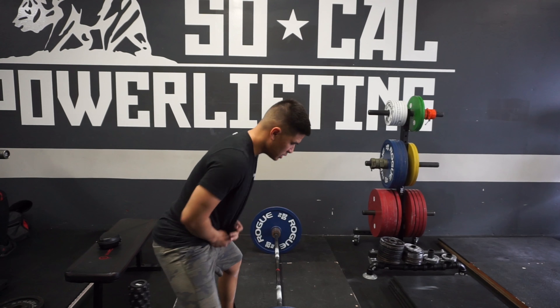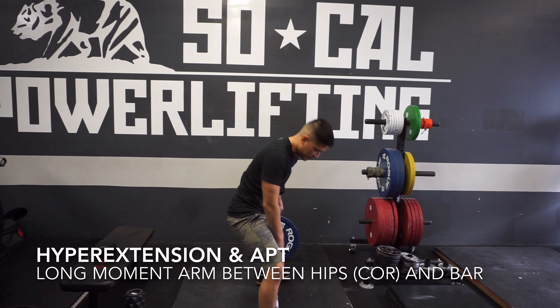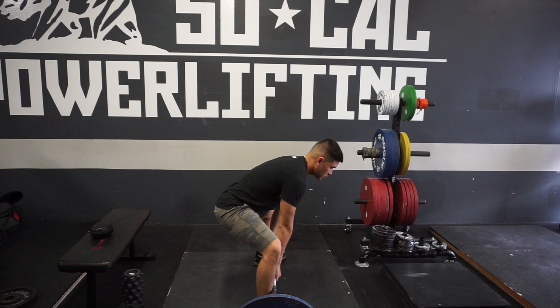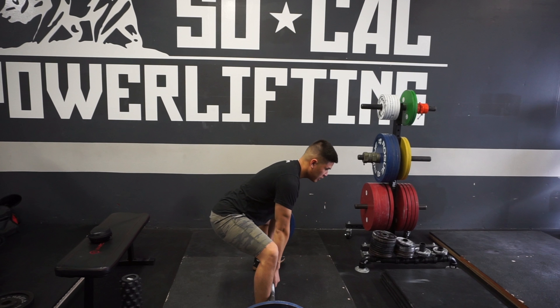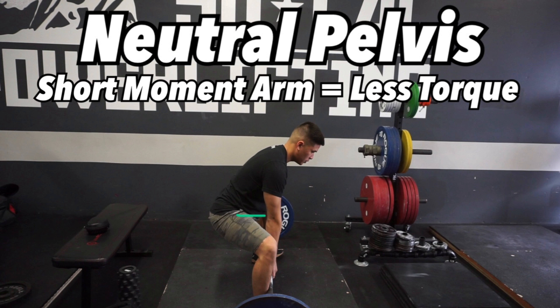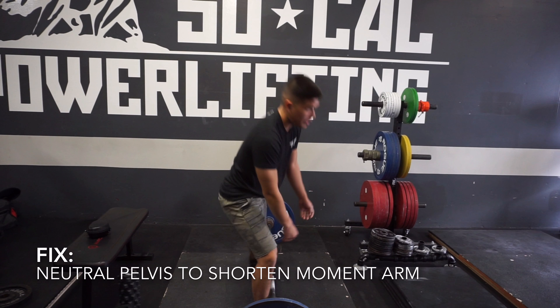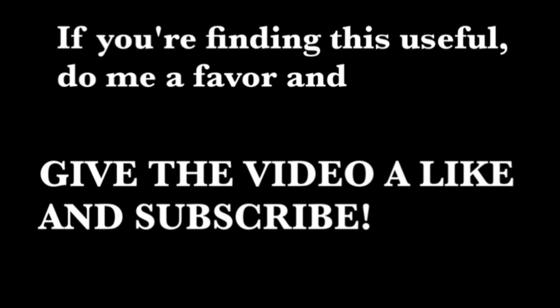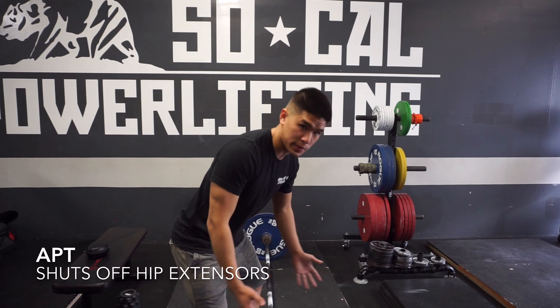Also, when you're in this position and you're in anterior pelvic tilt, you're lengthening the moment arm between the center of rotation, which is your hips, and the bar. If you put yourself in anterior pelvic tilt, this moment arm between your hips and the bar gets longer, versus if your pelvis is neutral. Another thing is that if you're in anterior pelvic tilt, you're actually shutting off your glutes — you're shutting off your hip extensors because you're putting them in a stretch position.